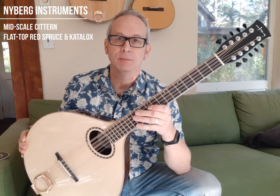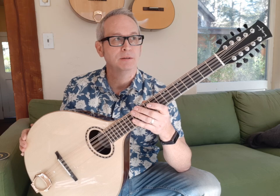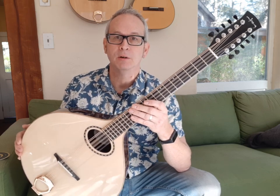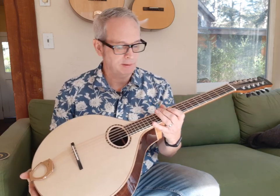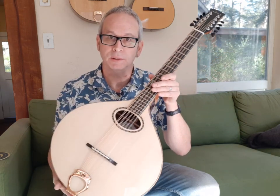Hi there. Got another demo today of a mid-scale cittern. The sun's out and I got my summer shirt on and it's February here on Hornby Island. I just completed this — it's heading off to California. A couple things about this that are a little different than what I normally do, but it's pretty straight ahead and I'll give you an idea of what this model is like.